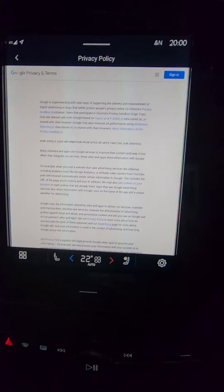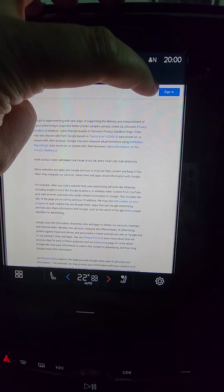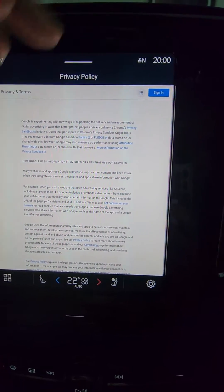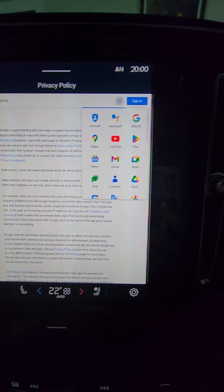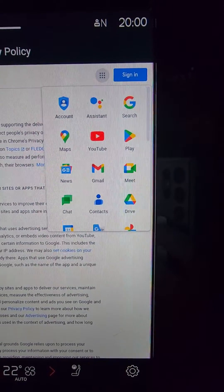Click on that, and it brings up this screen. Then up here you've got the bunch of squares — if you tap on that, there you go, it brings up all your Google apps.